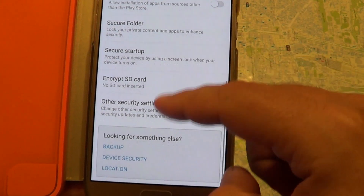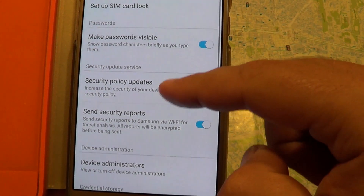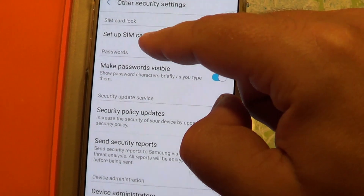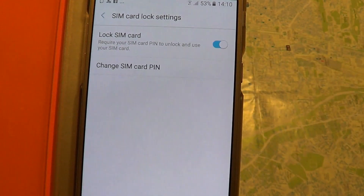And then we go to other security settings, and then set up SIM card lock, then change SIM card pin.